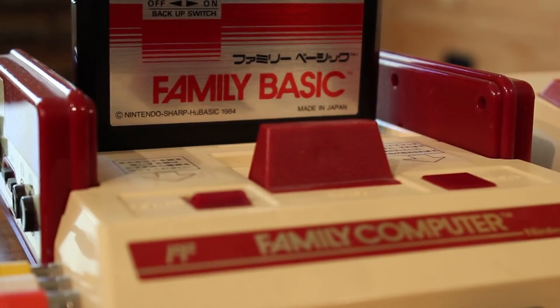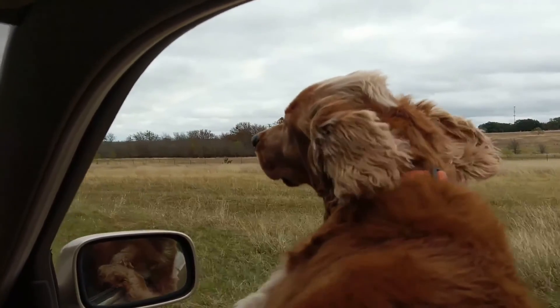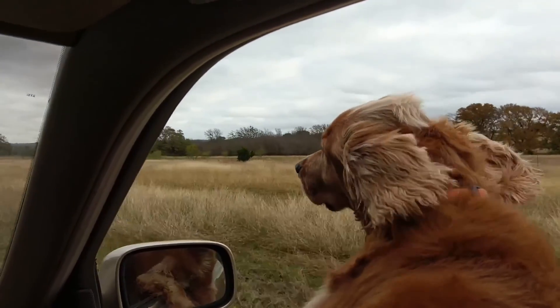I want to thank you guys so much for watching and joining me on this little journey to look at my old Famicom with Family Basic, and I hope to see you in the next episode. Thank you.